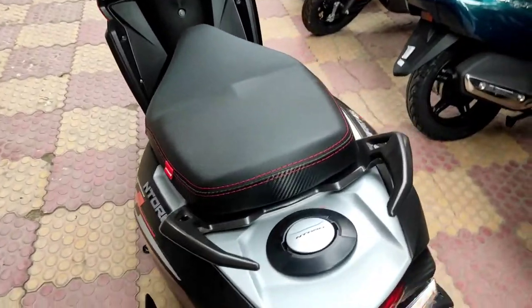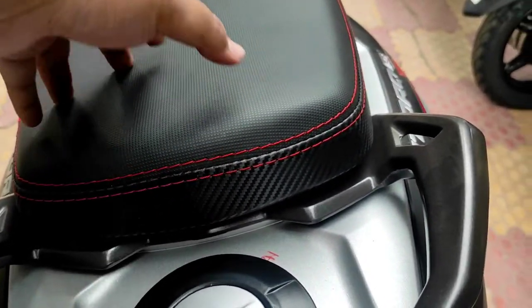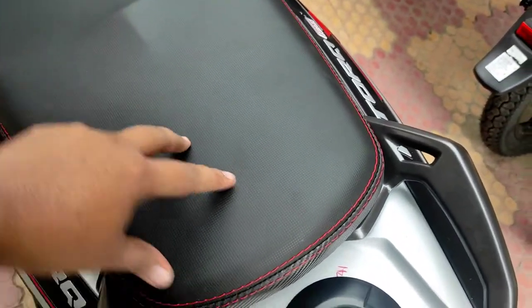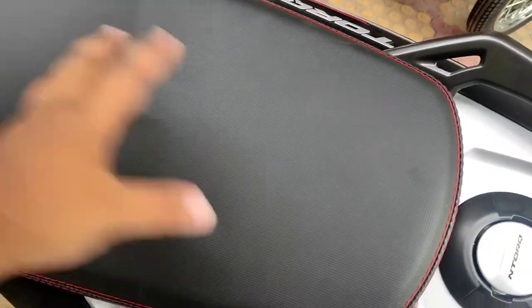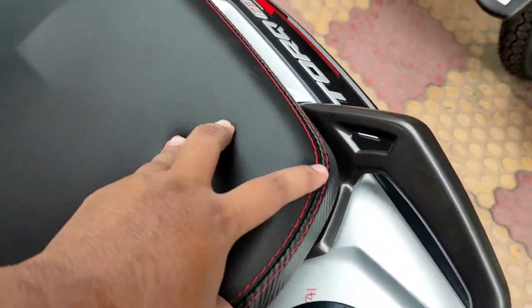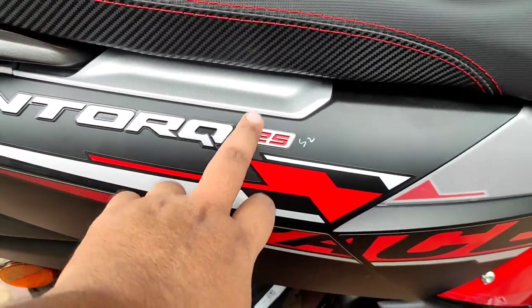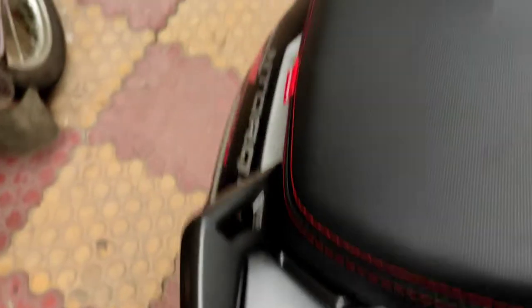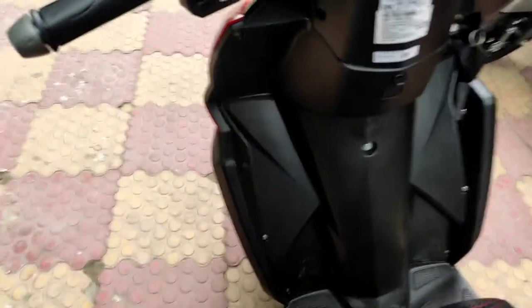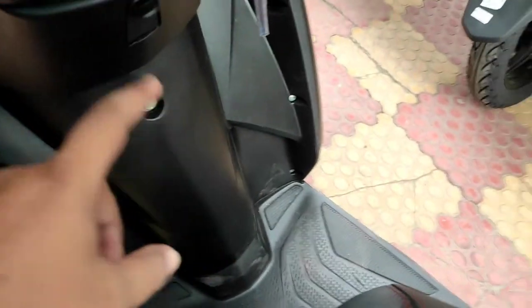You have a contrasting seat with a separate pattern, and the main seat is a single layout with a slight hump so that the pillion doesn't slide forward during hard braking. It has red stitches and the NTORQ badging with 125 as a 3D badge. There is also a fuel release cap. Coming to the front, you have an option to add a bucket.